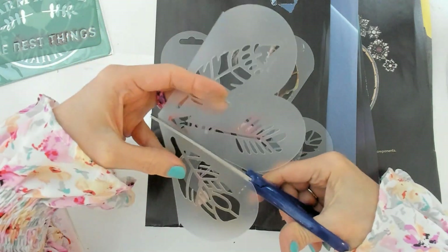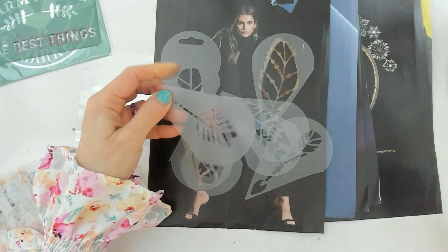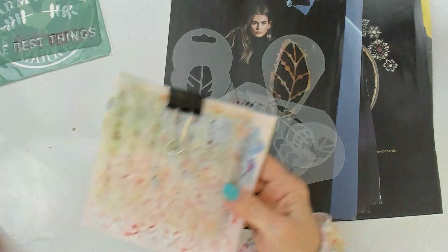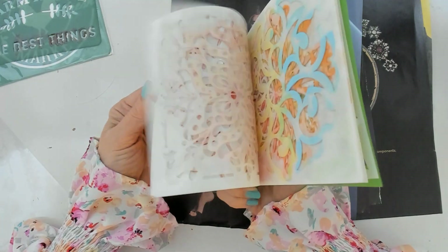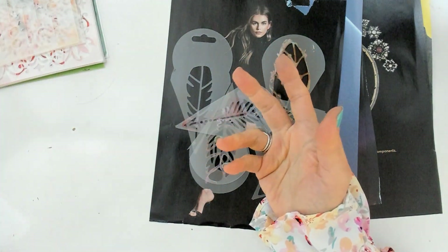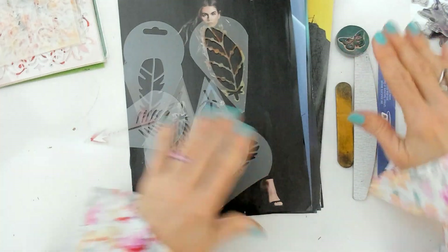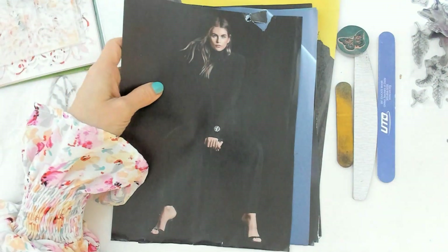I'm ready now. I also have stencils from Amazon — they come in different shapes, prices, and sizes. So I'm going to start working with my materials. This is actually a lady on a magazine page — it's pretty dark, you can barely see the body wearing something black, and there are feet visible.